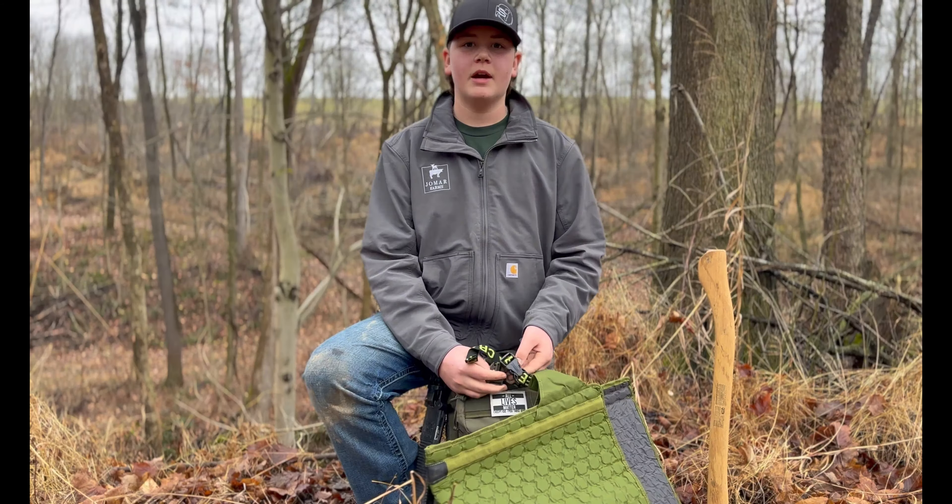Next pocket, I've got pots and pans. This has two pans in here. You can boil water, and you can cook anything that you kill to eat.